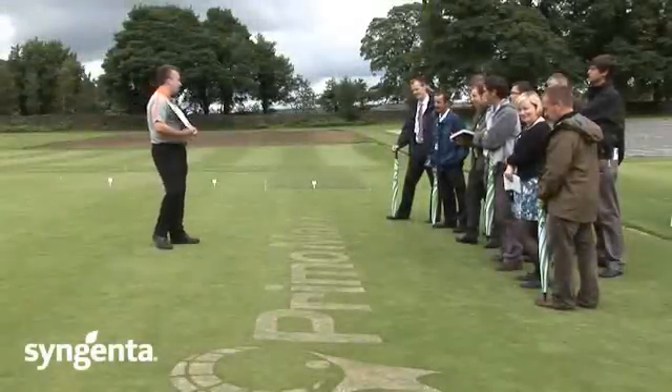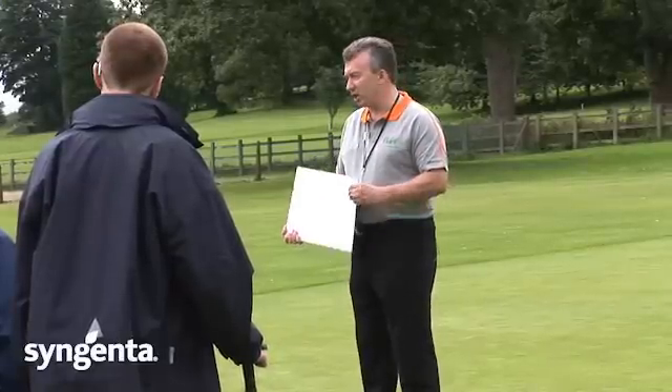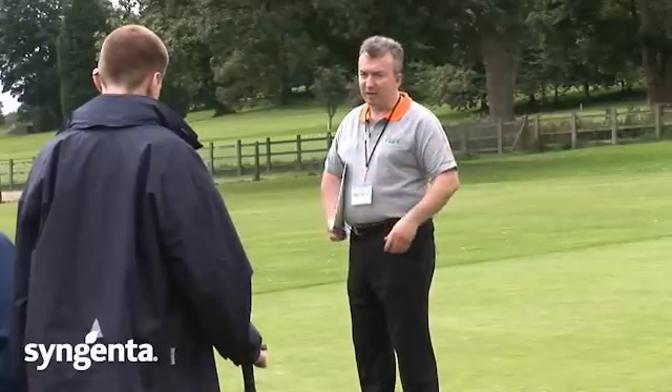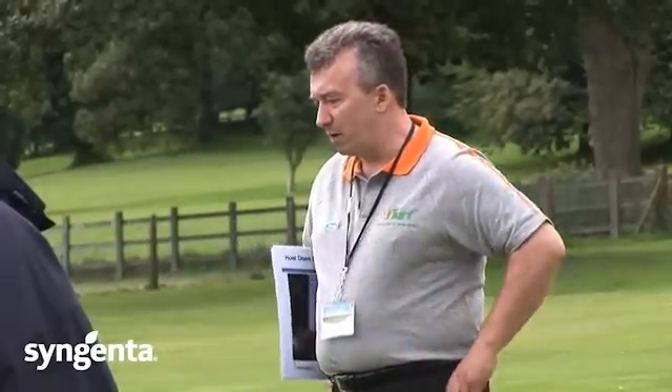We are certainly going to be talking about Primo today - what Primo can do, how it works, and how you can get the best out of it. We are going to show you a trial that we have been running and show you how it can actually have an effect on the turf and what it should be doing and bringing to the turf and to the actual performance of the turf.